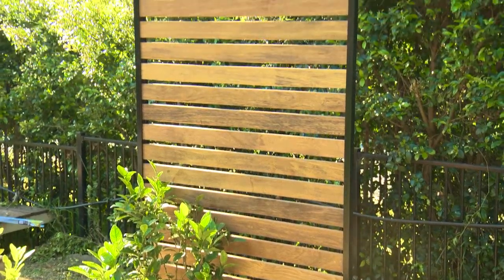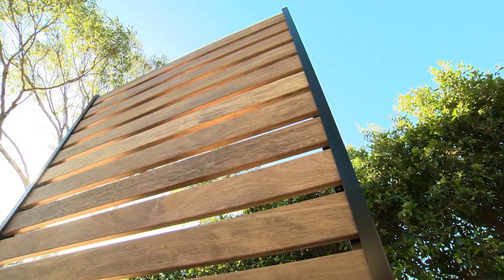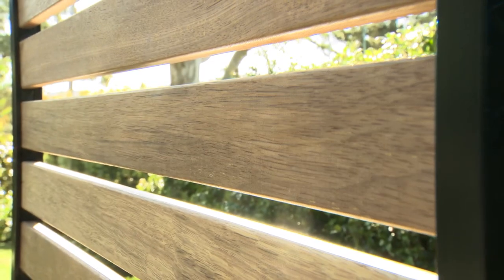This DIY project is perfect for all types of screens and fences and it's also good as a structure for climbing plants.